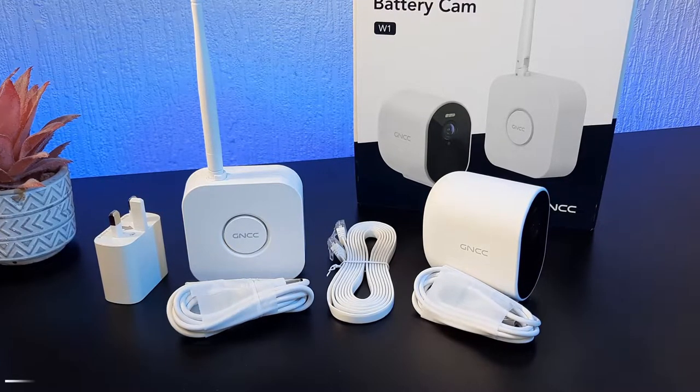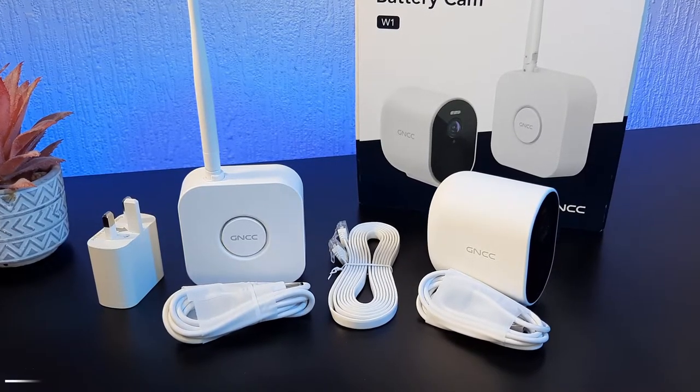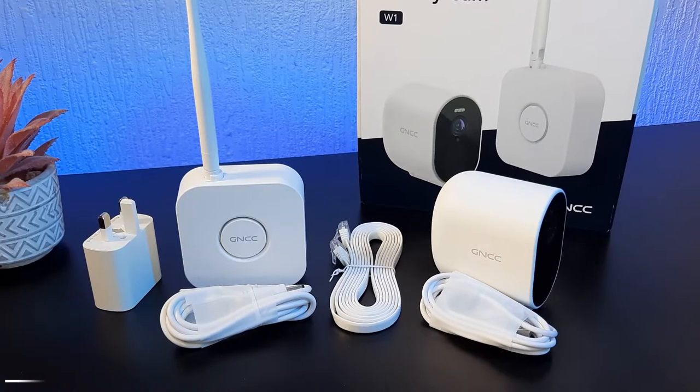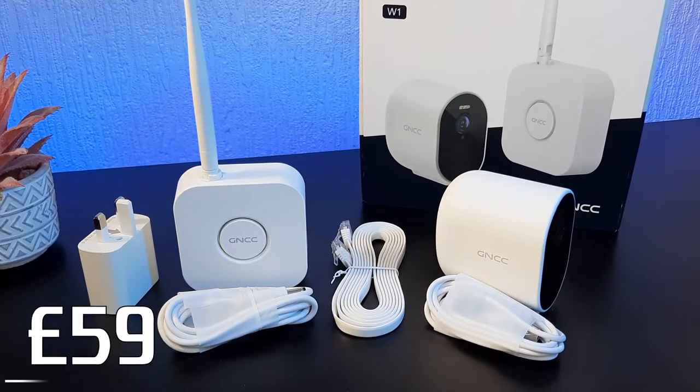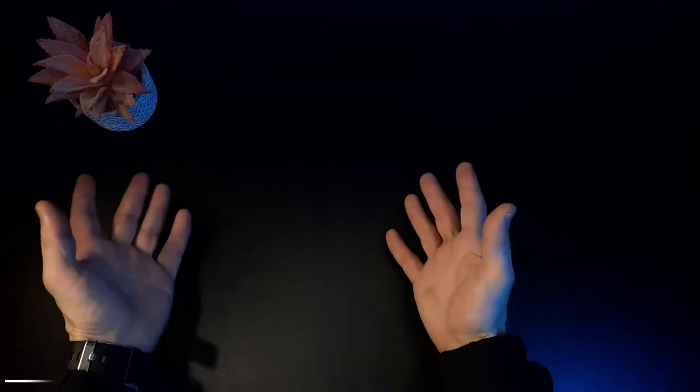I hope you're all doing fine and having a fantastic day. This battery kit is from GNCC and costs £59 in the UK at the time of recording. Let's get into the box and see how good it is.